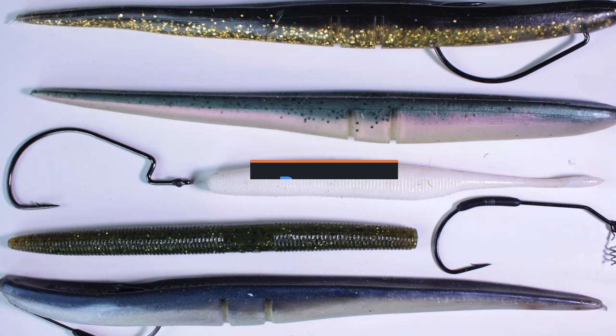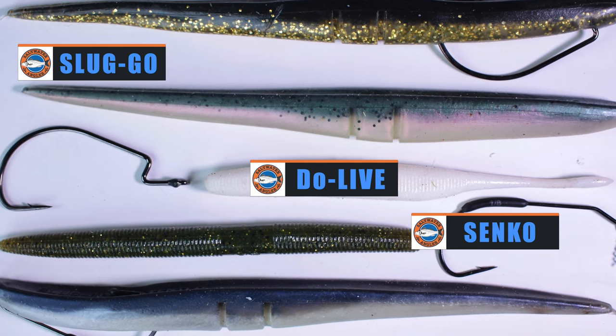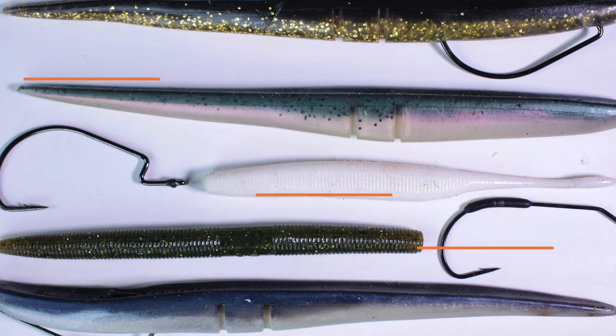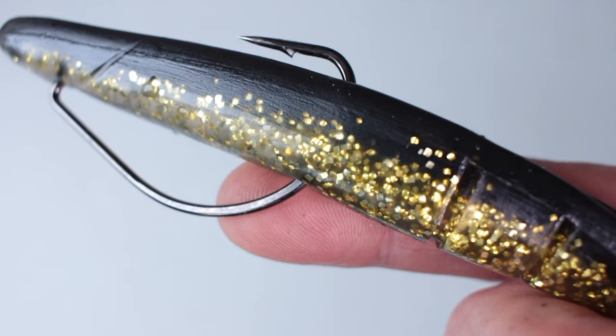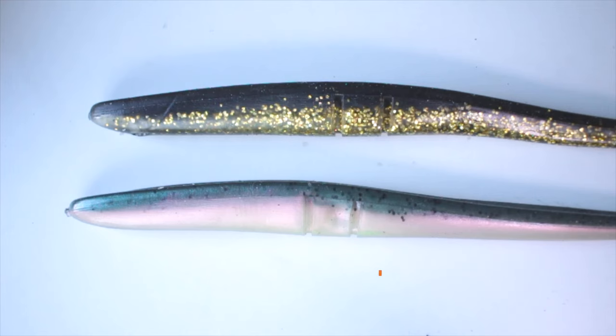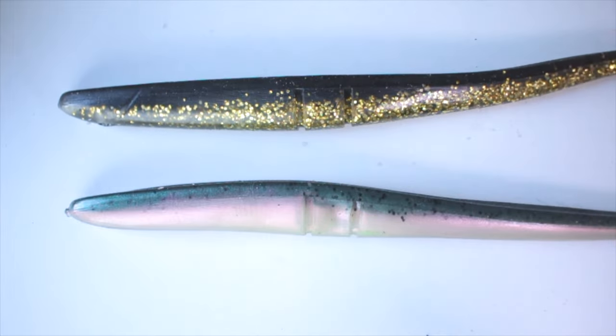We're going to have a look at how to rig some of the popular soft plastics: the Do Live, the Sluggo, and the Senko. There are slight differences between them. This is the Sluggo we're looking at now — it's actually the nine inch version, which is a little bit big for fishing for bass from the shore, but it should show us how to rig these properly. They're excellent, these Sluggos.